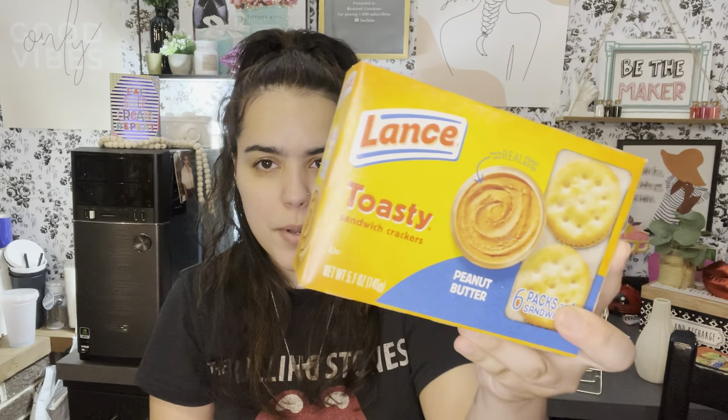My baby loves the little crackers that have peanut butter inside — she grabbed two but I said we're just getting one. My kids also like to bake, and we found the family-size chewy fudge brownie mix. We love the store-brand ones and this one is the bomb.com, so we're hoping these taste the same.